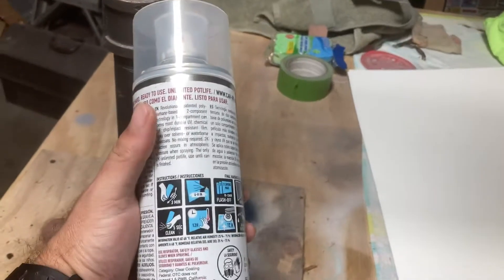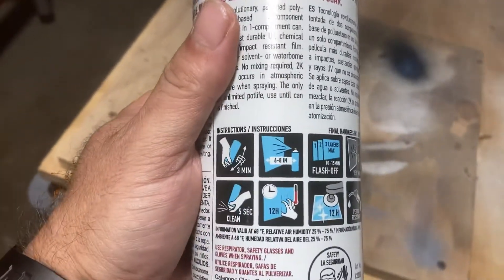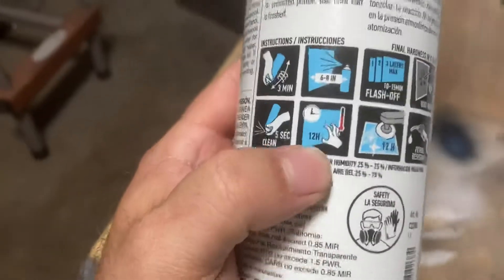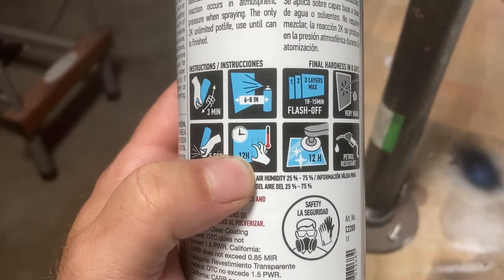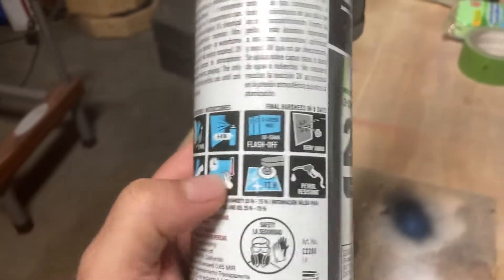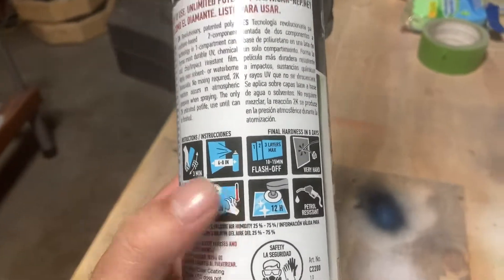It sprays real nice, goes on real nice, but after following all directions exactly on this can, it shows right here that it's supposed to be scratch-resistant within 12 hours. Unfortunately, in my experience, this was not scratch-resistant within 12 hours.